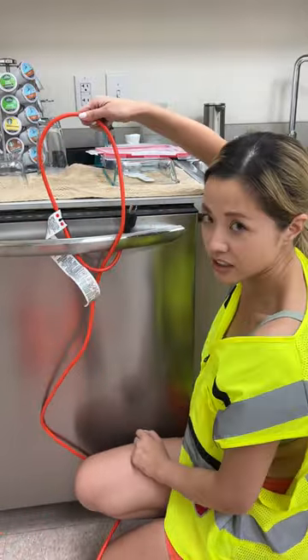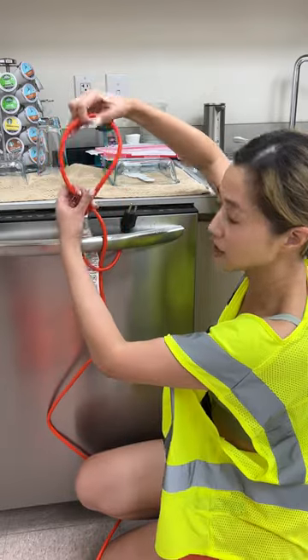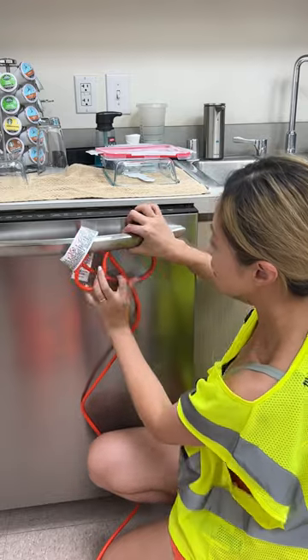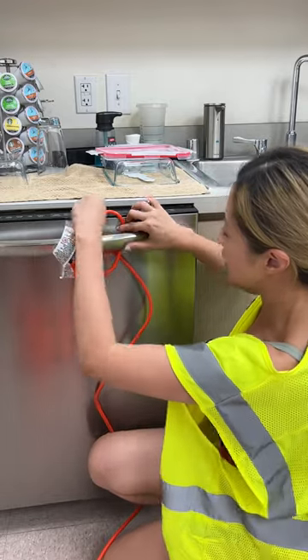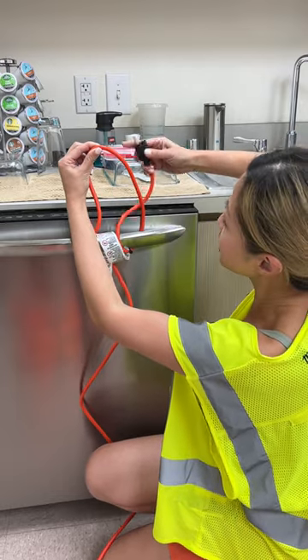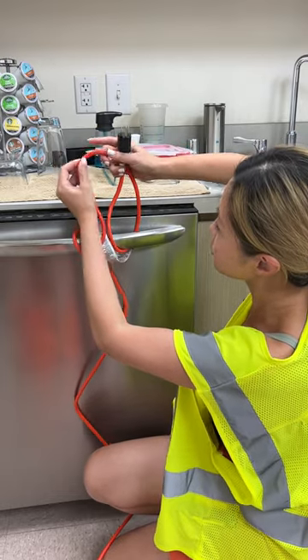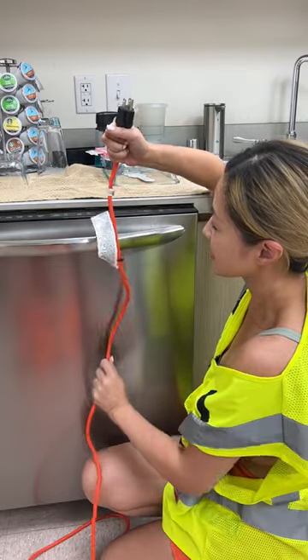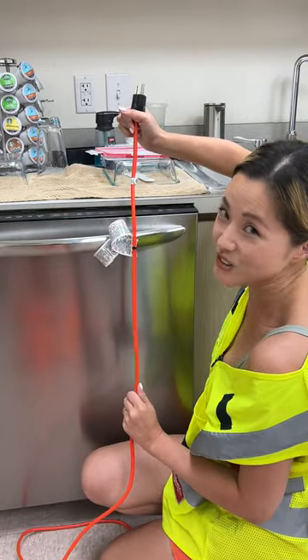So now I'm going to teach you using this extension cord like a rope — twist it, twist it, then put it down. It's very genius! You see that? Now you can pass the extension cord through this hole. And there you go — bang, released!